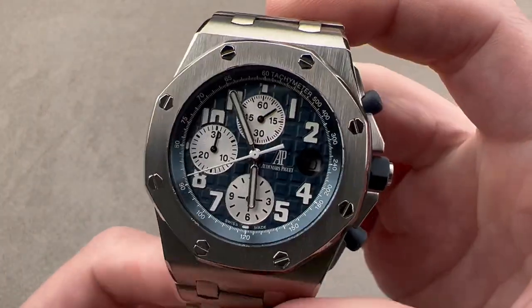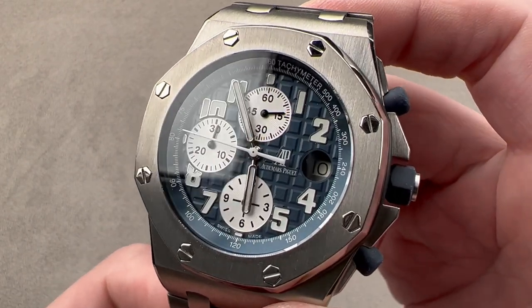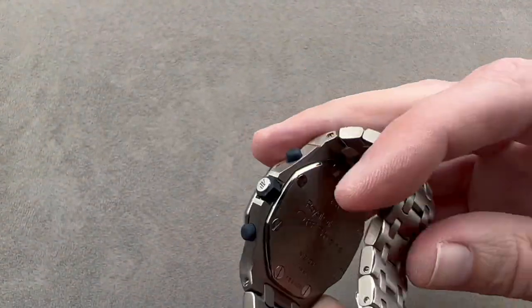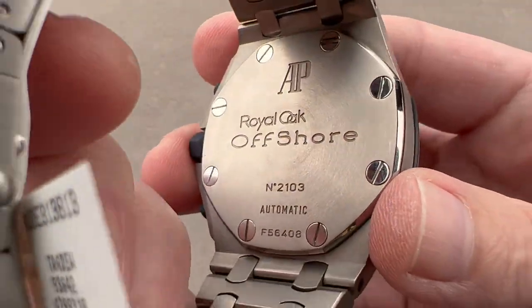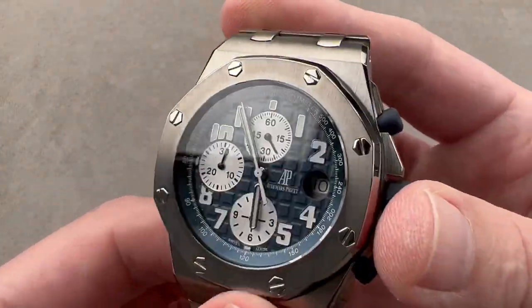Today, we are discussing the Audemars Piguet Royal Oak Offshore Chronograph — this is the 25721 in titanium. Mid-2000s; you can see on the reverse side this watch is an F-series. A 42mm Royal Oak Offshore with fully integrated bracelet.